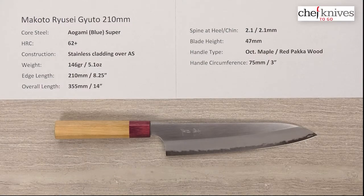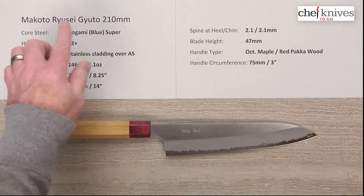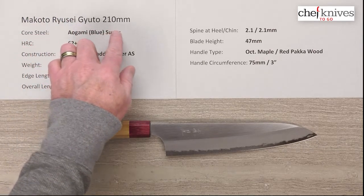Hey there, it's Steve Gamache with another Chef Knives To Go quick look product review. What we have this time is the Makoto Kurosaki Russe Gyuto 210 millimeter knife.